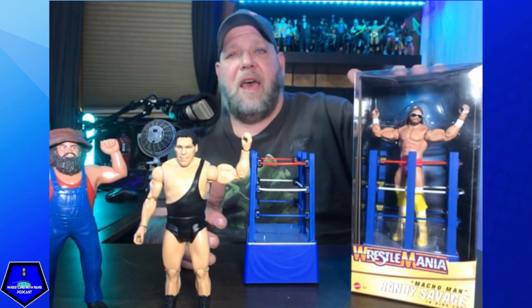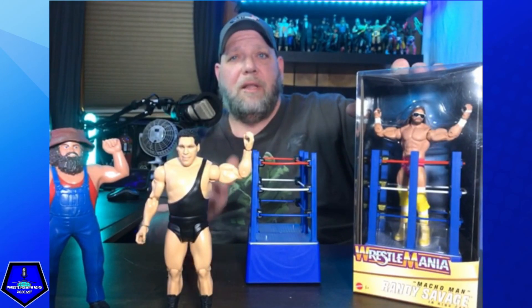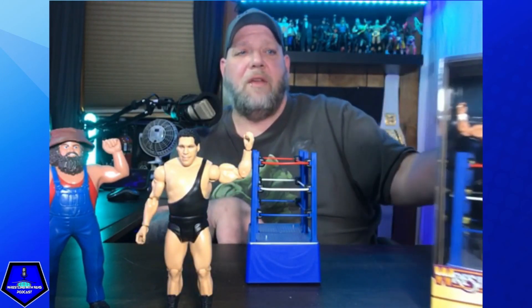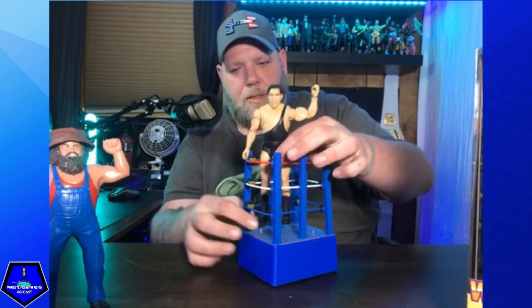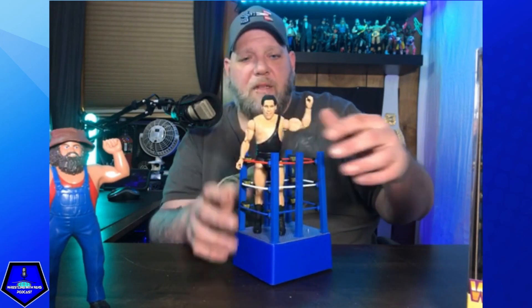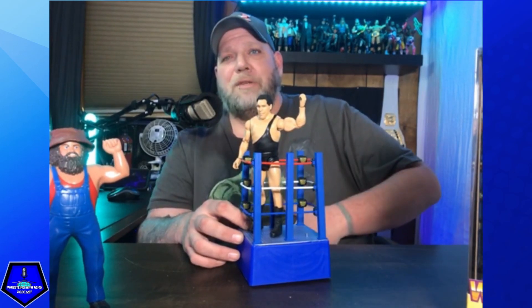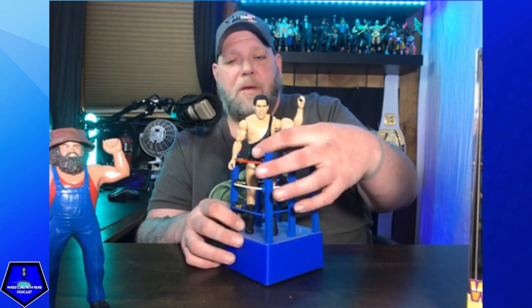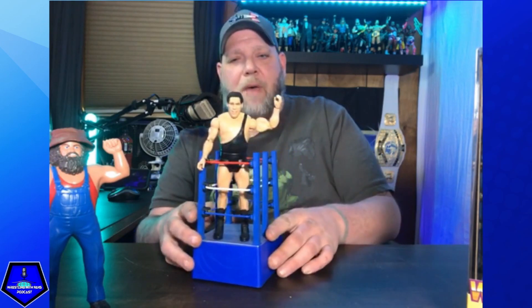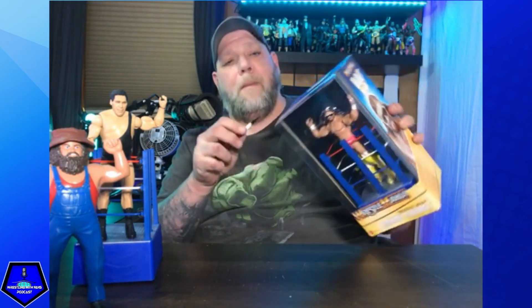If you wanted to recreate some images from WrestleMania 3 — whether it be Andre and Hogan, or Savage and Steamboat — you've got the Steamboat fan takeover two-figure that's dropping. You can probably find it on Amazon; put that in the other cart with your Macho Man. There are peg holes in there. I just need to get my Bobby the Brain Heenan over here — I've got the Bobby the Brain in the weasel suit — to put in here for that iconic shot as they're leaving the ring after the main event. We'll set Andre to the side and unbox the Macho Man.